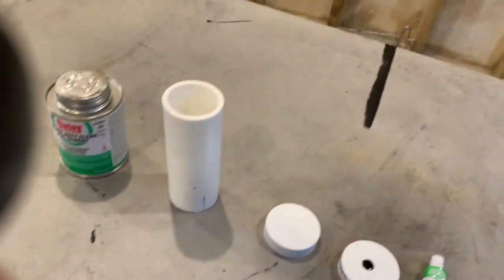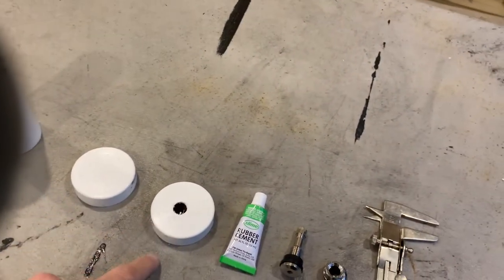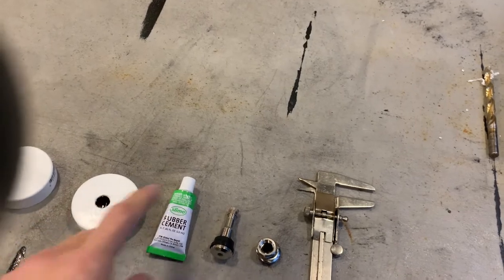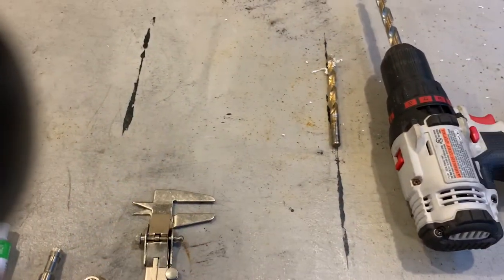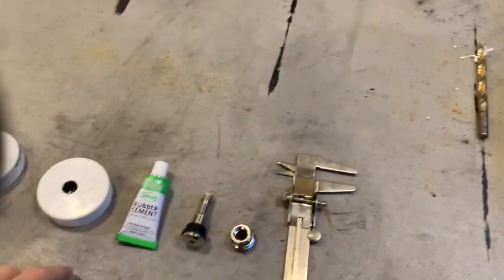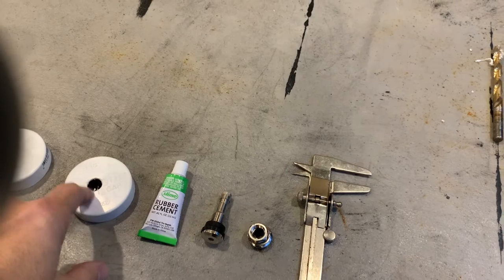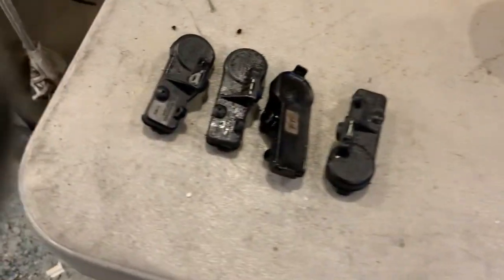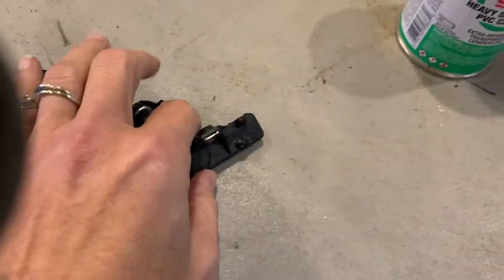This is what we're going to use. We've got the PVC tube, we've got the two end caps. Drill the hole — we measured the valve that we're going to put in with the calipers to make sure we've got the right size drill bit. Then we're going to install this into here with rubber cement, just to make sure it's good and tight. And these are the sensors that we're going to put in there.